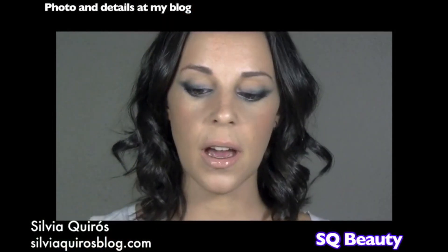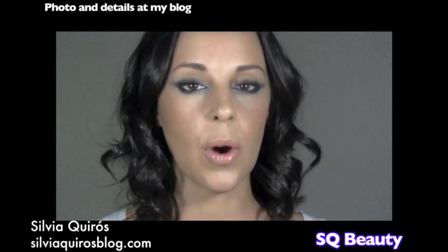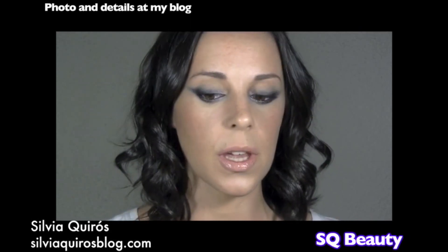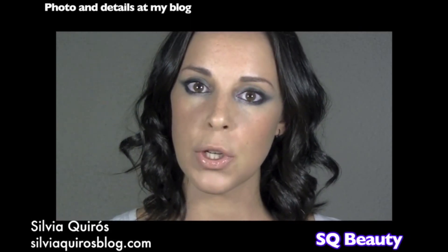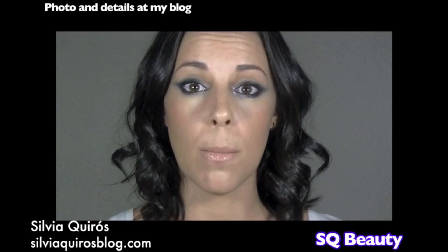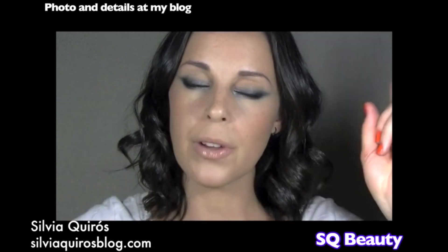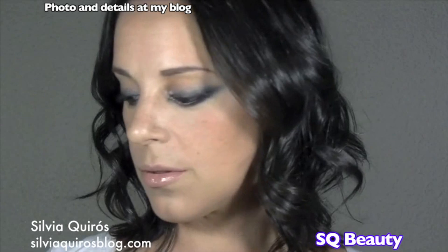So this is it, this is the final look. More than a lip gloss, it's like a lipstick and a liquid. Hope you liked it and you'll try it! You can add some false lashes if you want to intensify the look more. The full list of products I used will be on my blog — I'll leave the link below in the description box. Thanks so much for watching, see you next time, bye!